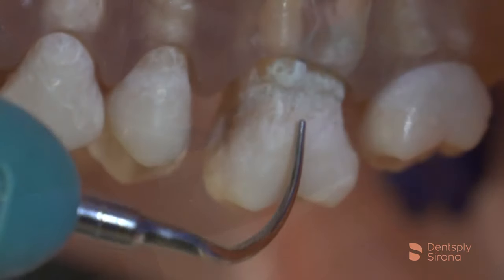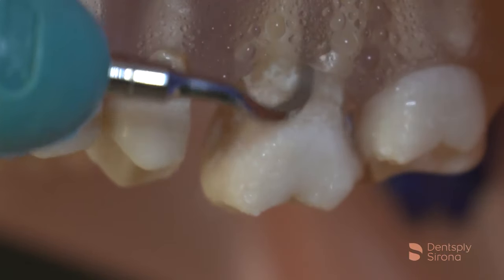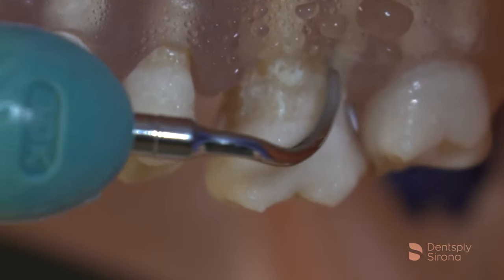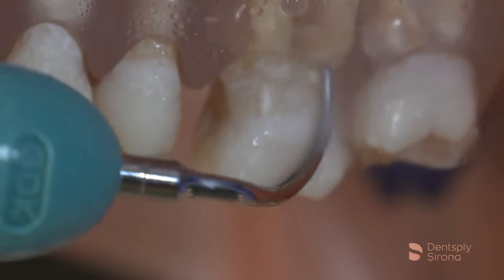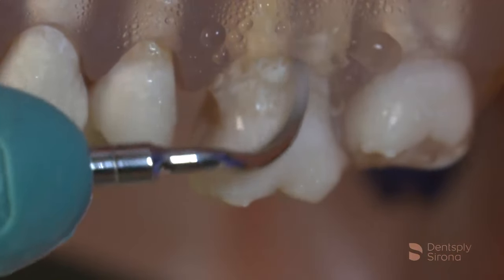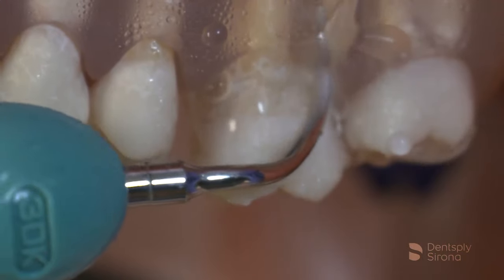Begin on the clinical crown, float subgingivally, riding the anatomy and clinging to the pellicle while always maintaining 2 to 3 millimeters of adaptation and no more than 15 degrees angulation. Navigating the pocket, assess while entering and engage any deposit encountered with a gentle tap. Frequent, methodical, overlapping strokes are essential in the periodontal pocket to detoxify and debride every square millimeter.